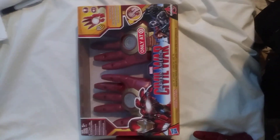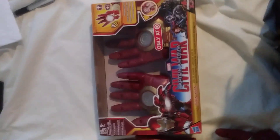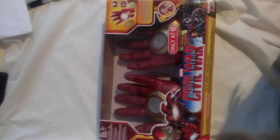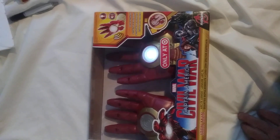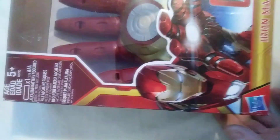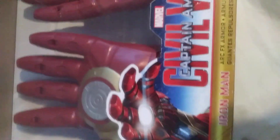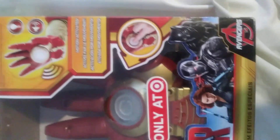Marvel Studios Captain America: Civil War — we got the Iron Man gloves! This is a Target exclusive, only at Target. Look at this box! Arc effects armor, Marvel Civil War, Captain America Civil War — only at Target.